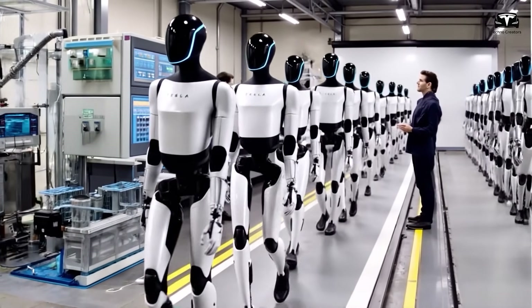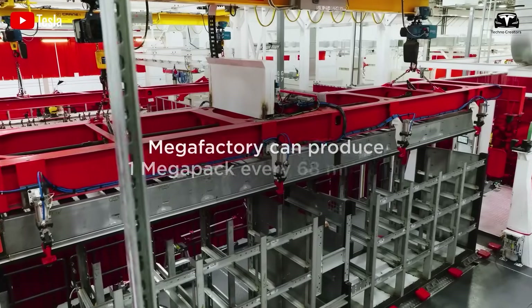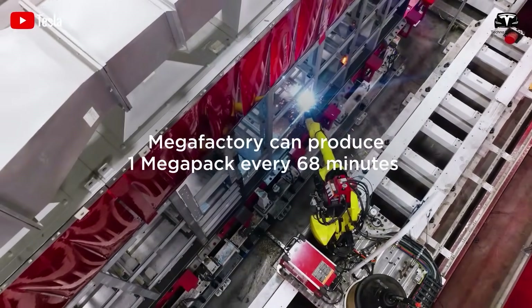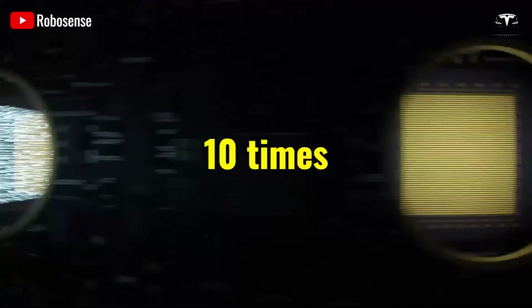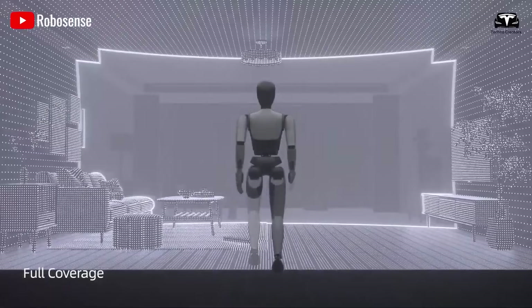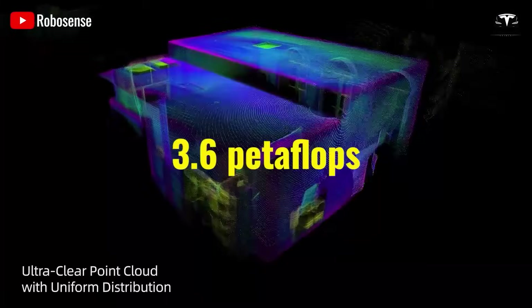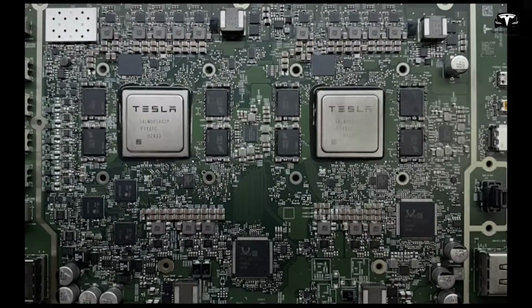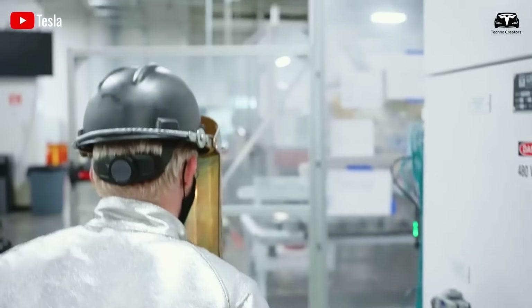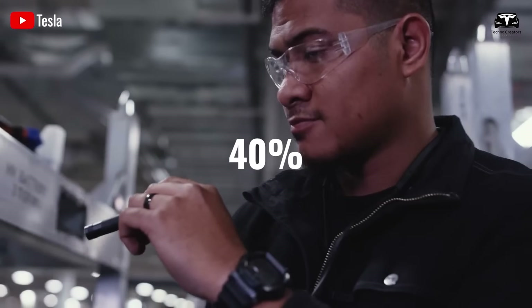Elon stated that the Tesla Dojo 2 chip will enter mass production in the next few months. Tesla Dojo 2 is said to deliver 10 times the performance of Dojo 1. If that's true, it would offer 3.6 petaflops of computing power. This would far surpass NVIDIA's H100 and could even outperform the B200 by 40%. What really matters is how Dojo 2 compares in terms of power and cost.